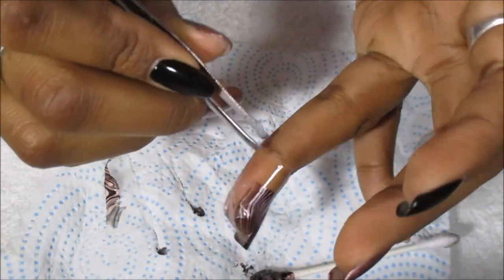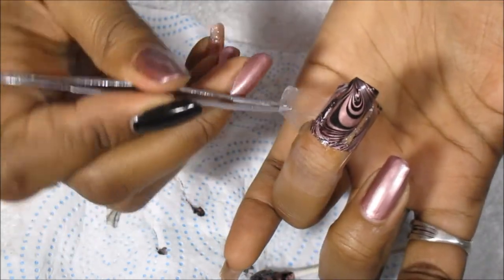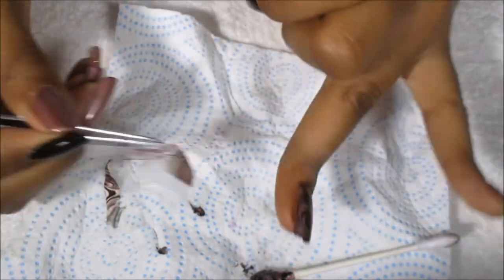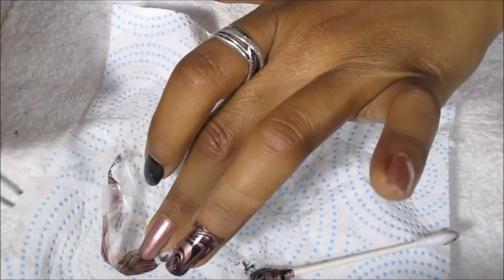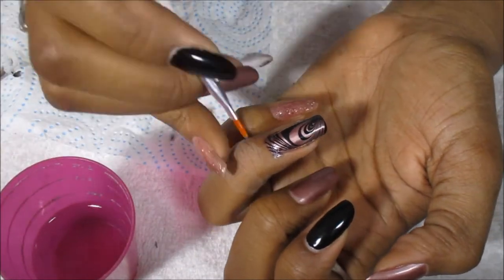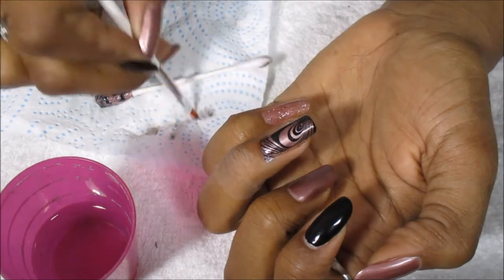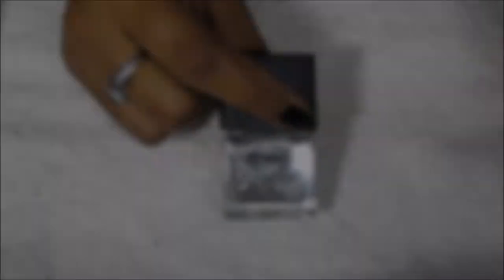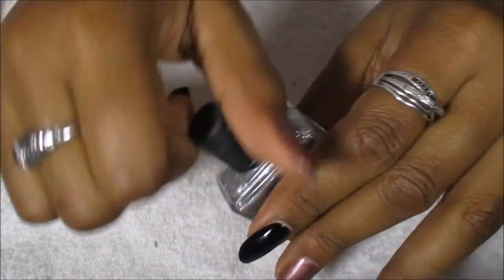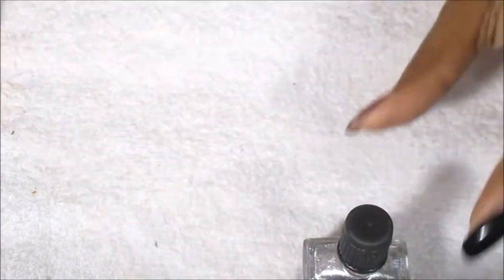Since I have my base color on my other hand, I have tweezers to take the tape off because I don't want paint on my base color. Now I'm going in with some cleanup around the edges where the tape missed. Now that I'm done with cleanup, I'm going to use the Icing VIP and put some dots in between the design and the water marble.